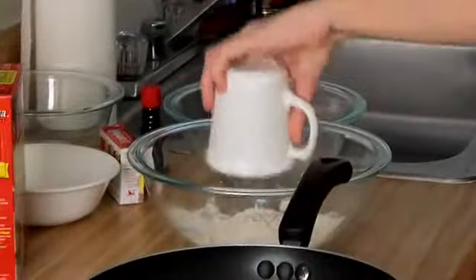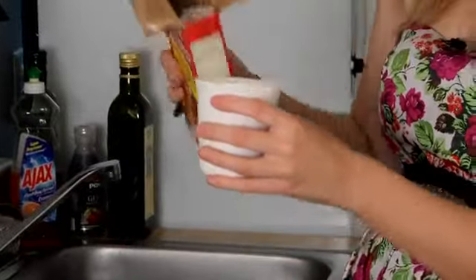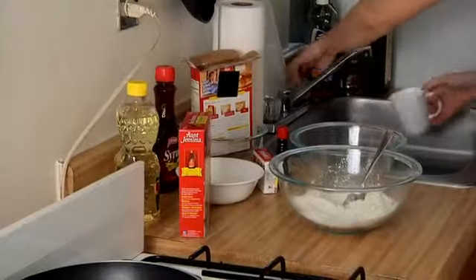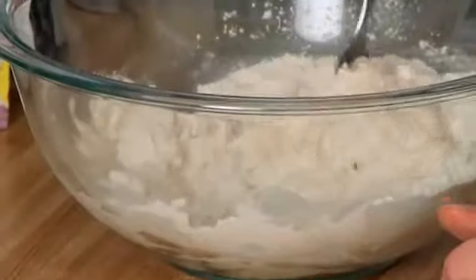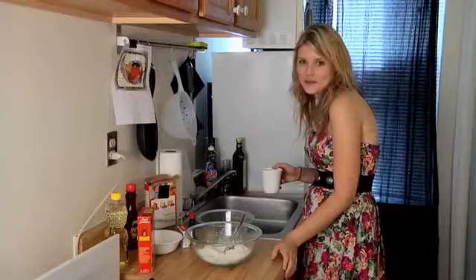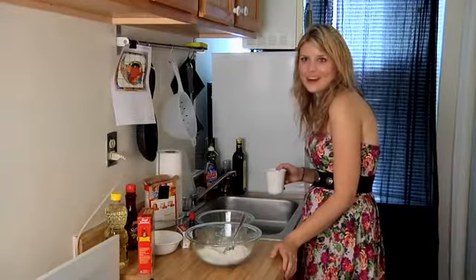We're starting with pancake mix. I'm gonna do two cups — looks too cuppy. Two three-quarter cups of water. Two times three-quarters is six over four, which is one and a half.